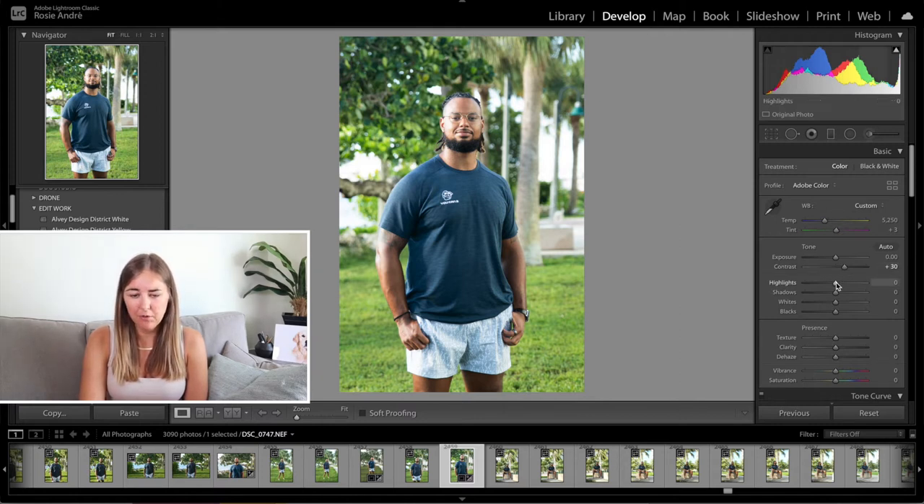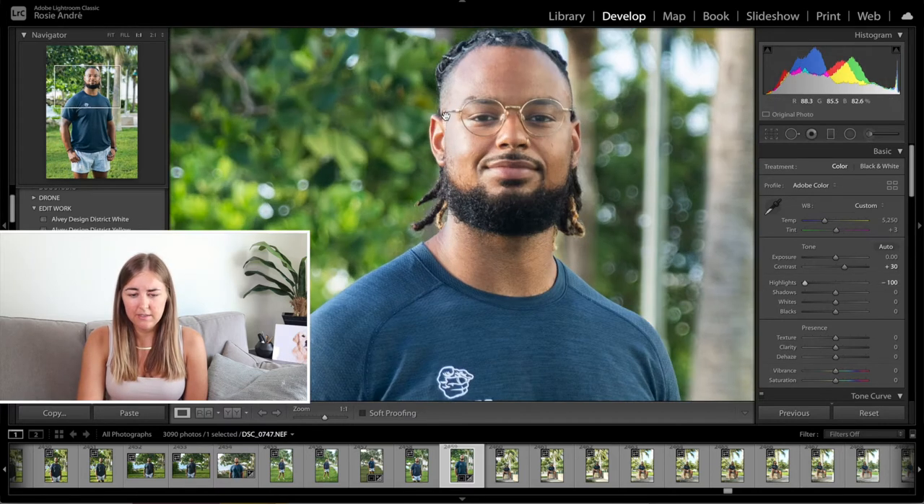The highlights I'm going to pull all the way down to minus 100. I feel like this just evens out the skin tone here on the side of his face. Because the sun was quite harsh there, I feel like it's overexposed, so I'm just going to pull that all the way down and even that out a little bit more for him.